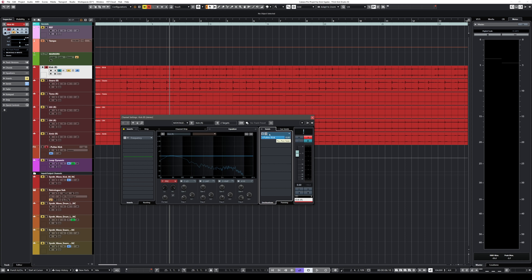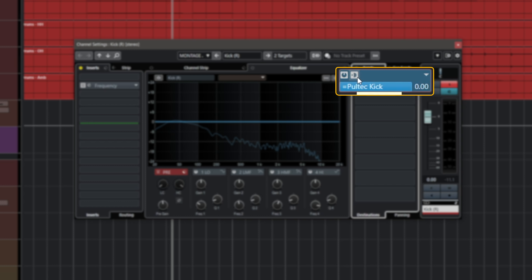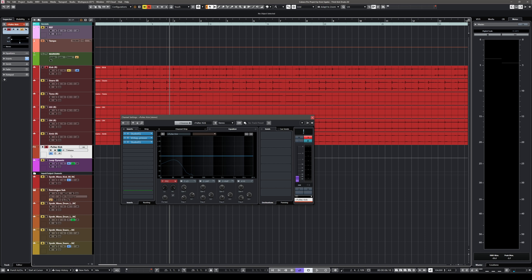To do this, you want to add a send effect. I've created a send effect called 'Pultec Kick' and I want to make sure it's set to zero and pre-fader. Why? Because we're going to have a compressor in this EQ chain, and I want to make sure the compressor is triggered exactly the same way no matter where I set my fader level on my kick drum. This ensures the compressor is fed a consistent level regardless of any automation.